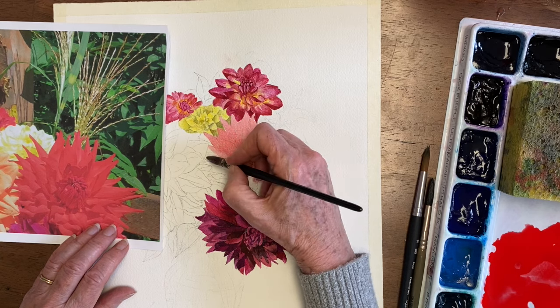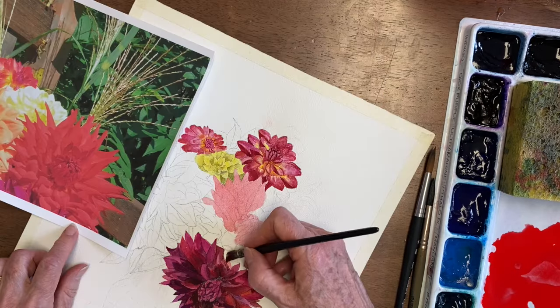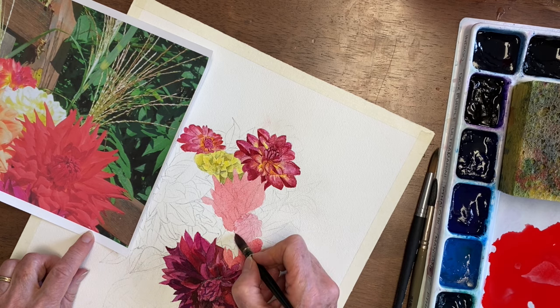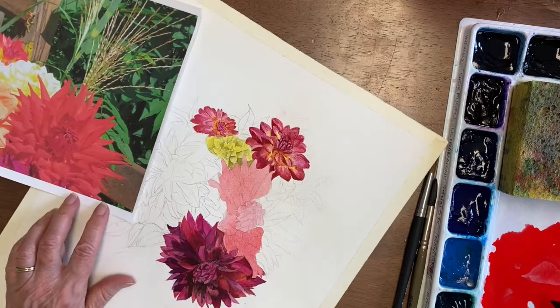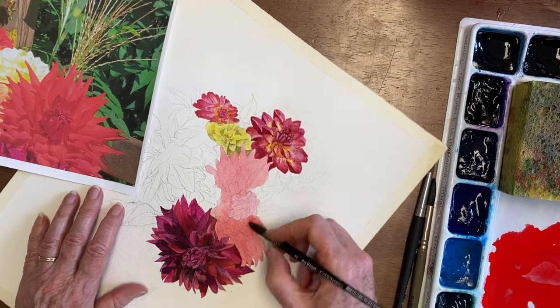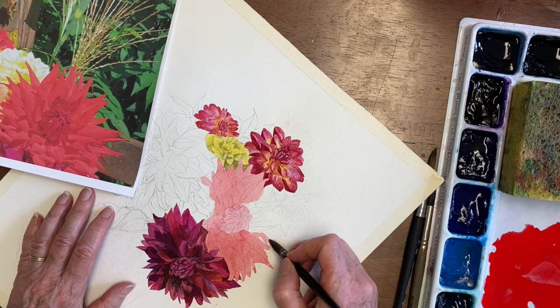Now if you use any scarlet pyrrole, you have to be really careful with it. It is such a vibrant color that it takes a lot of water to water it down to the place where it's a pastel. I'm just filling in all of the background petals with these colors, and I do get them lighter in some places and darker in some places, but basically I'm mostly filling in the light color.